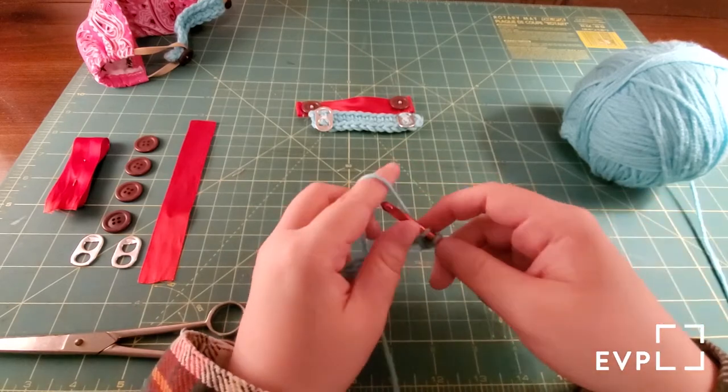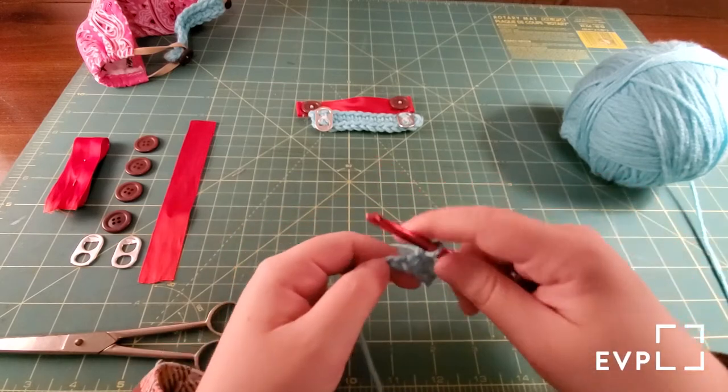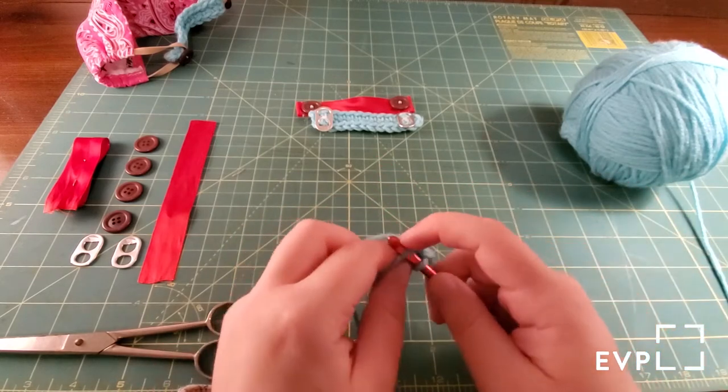And you just do that all the way down: in, yarn over through one, yarn over through both. That should take you all the way through the rest of the row.